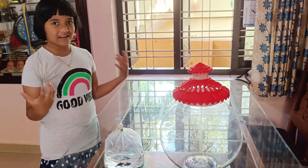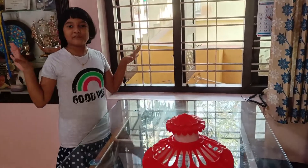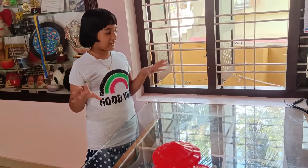We will try a fish tank. We will dry the fish tank.